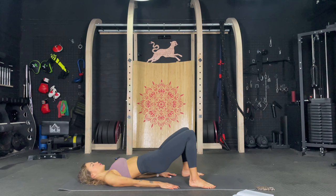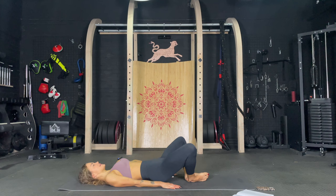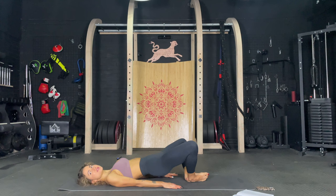Okay, feet together. Let's do some frog pumps. Just pump it up and down. Tight core, squeeze those butt cheeks. Three, four, five, six, seven, eight, nine, ten. Pulse. One, two, three, four, five, six, seven, eight, nine, ten.